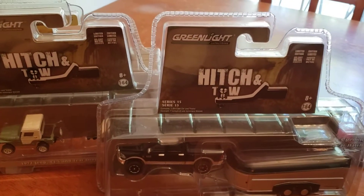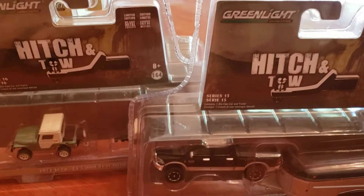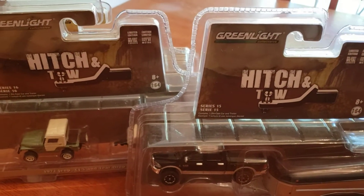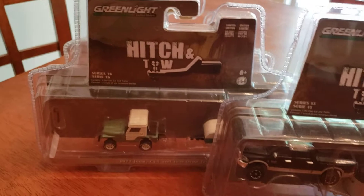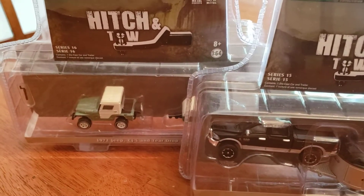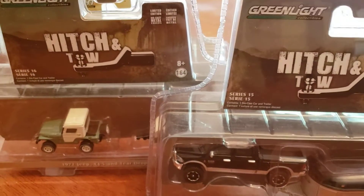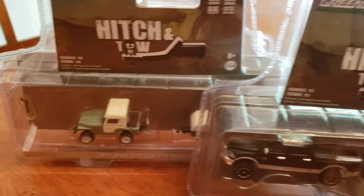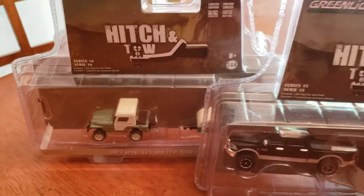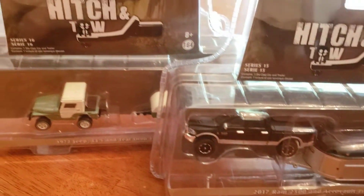Hello, everybody. Welcome to Danny's Diecast. I'm Danny, and today we are going to take a look at three of the Hitch and Tow sets that I have. This is just some of the Hitch and Tow that I have up in my display. I haven't had a chance to take any of these out of the boxes yet, but I wanted to let you guys know that here they are.